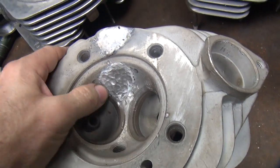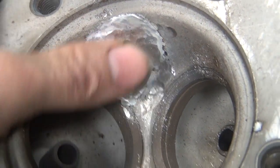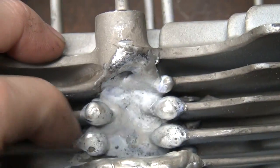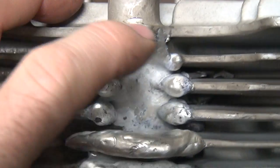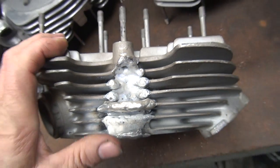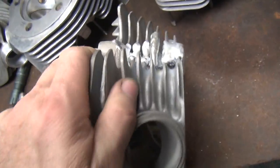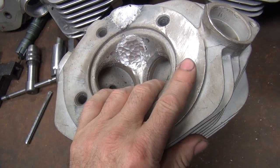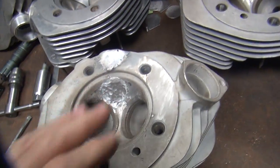I got this head all welded up finally. It took a lot of work to get that to finally weld, but I finally got a clean weld. I got a bunch of fins over here so when I put the hole back in there it'll be centered. It's way off on one side, so that should make it look a lot better once I get it done. So I had to build that all up. Now I'm going to surface this off and put it back up in the jig and cut the spark plug all back out. So that's where we're at now.